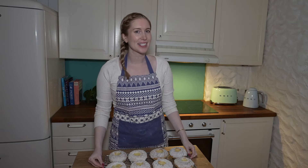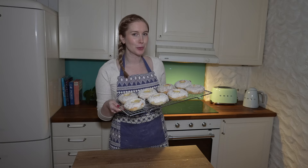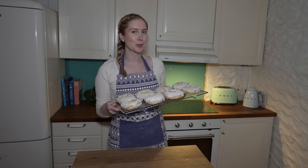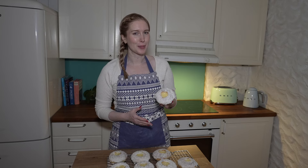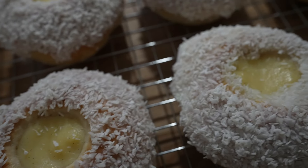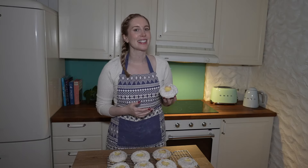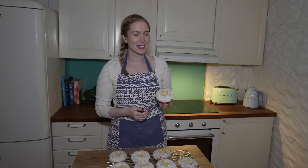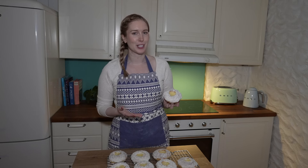Welcome back to Scandinavian Cookbook. I'm Sylvia and today I am making skulebred, or Norwegian school bread. We also call these skuleboller or school buns. These are sweet cardamom buns with vanilla custard in the center, topped with icing and dipped in shredded coconut. These are a favorite amongst Norwegian children. I have loved these since I was a little girl, but of course adults love them too.